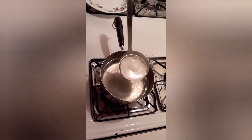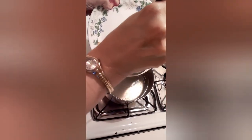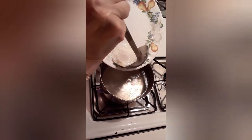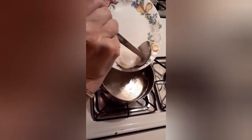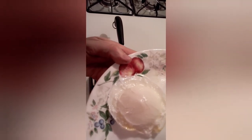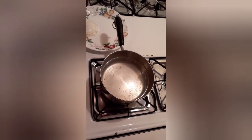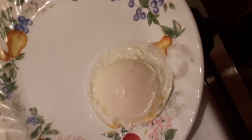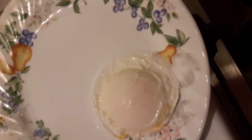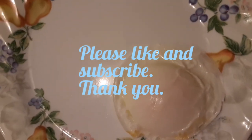Now it's time to take it out. See how it's floating? I'll drain off some of the water. That's what my poached egg looks like — I'll get another angle so you can see. That's all you need to do for making poached eggs.